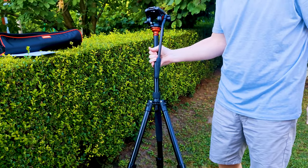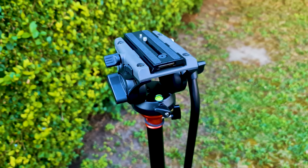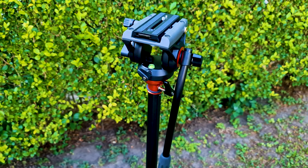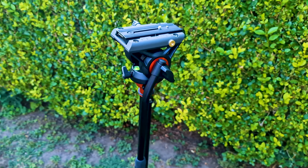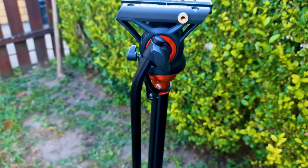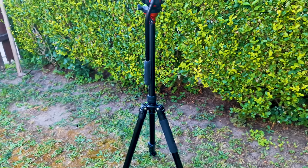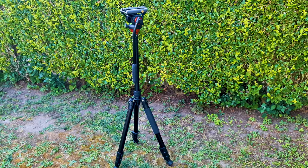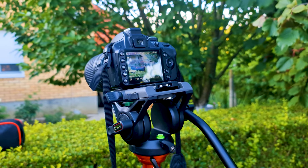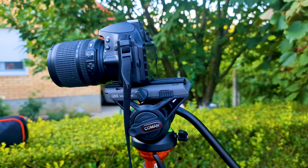This tripod is also a bit heavy, which gives additional support for video recording. It sits somewhere in the middle regarding weight — 2.6 kg or 5.73 pounds. So it is not too heavy to burden you, but not too light either, keeping your camera steady. I tried heavier tripods and they do not add to stability but do add to the burden when moving them.